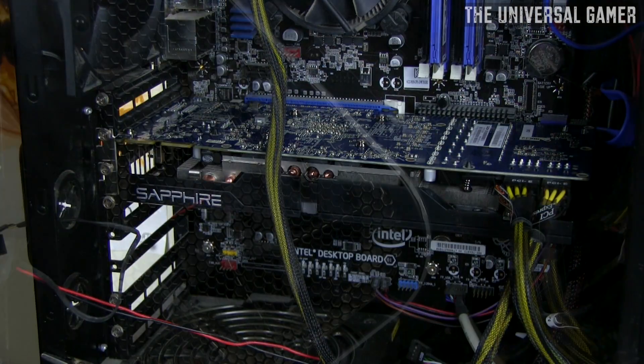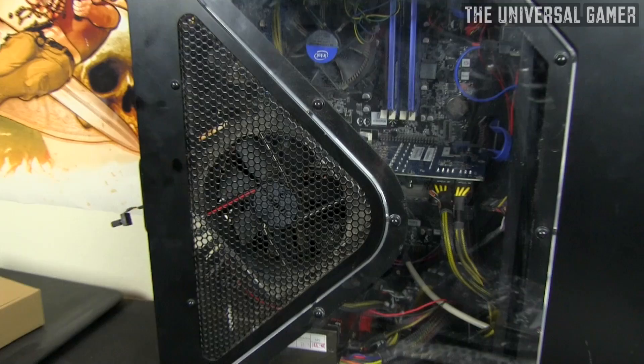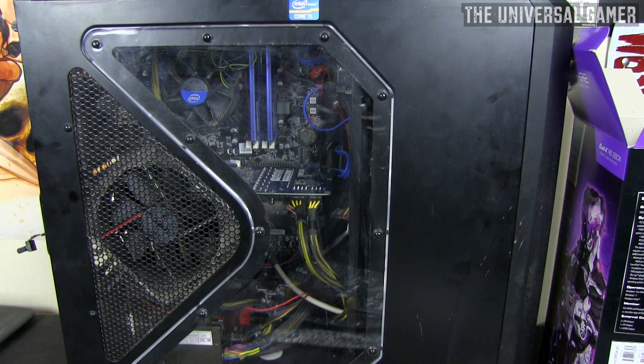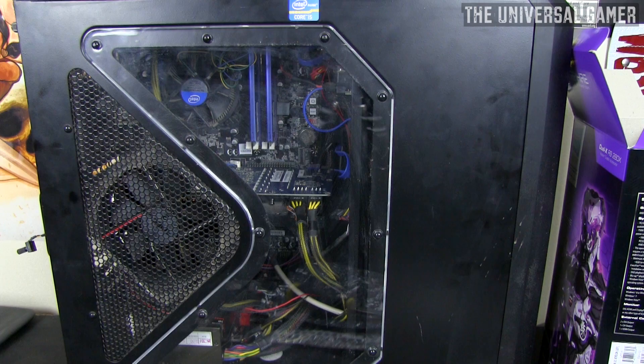That was my installation and unboxing video — hope you guys liked it. I can't wait to test this card out with a lot of games. Hopefully I don't run into any issues, but if I do I'll definitely be posting a video about it. Peace.